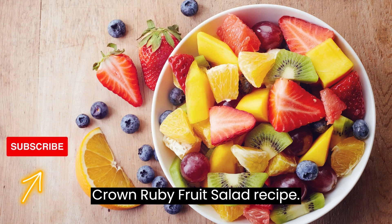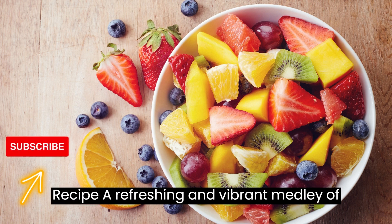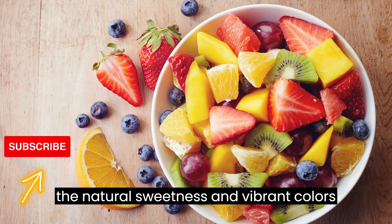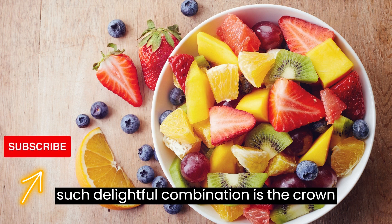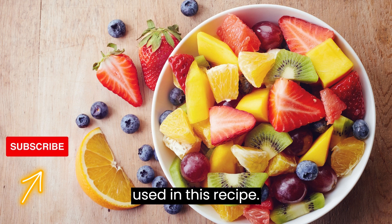Crown Ruby Fruits Salad Recipe — A Refreshing and Vibrant Medley of Fruits. Fruit salads are a wonderful way to enjoy the natural sweetness and vibrant colors of seasonal fruits. One such delightful combination is the Crown Ruby Fruits Salad, named after the rich red hue of the Crown Ruby Grapefruits used in this recipe.